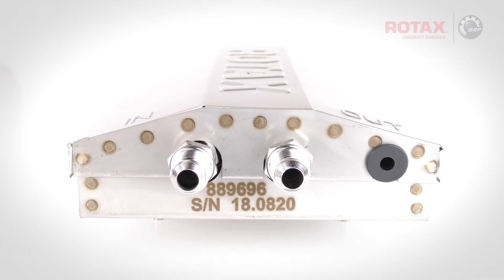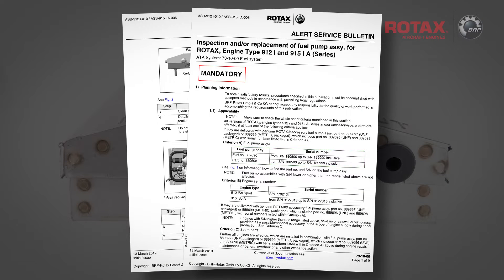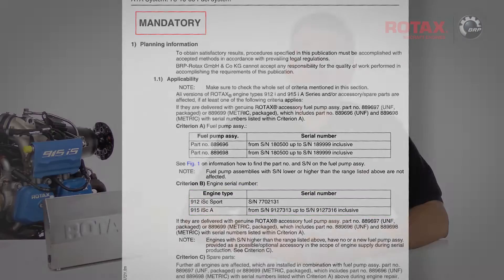Not all fuel pump assemblies are affected. Only fuel pump assemblies with serial numbers within the range listed in section 1.1 of the bulletin require inspection. Also listed are engine serial numbers delivered with accessory fuel pump assemblies with serial numbers listed in Criterion B. Fuel pump assemblies with serial numbers above or below the range listed are not affected.